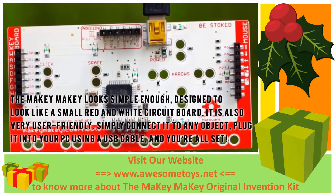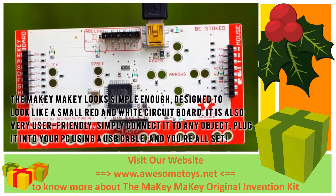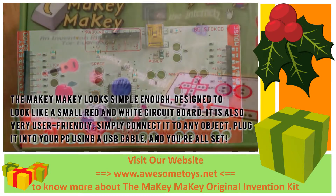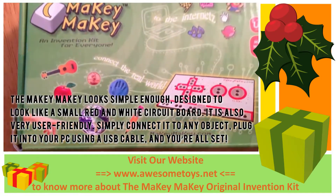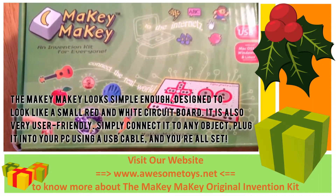The Makey Makey looks simple enough, designed to look like a small red and white circuit board. It is also very user friendly. Simply connect it to any object, plug it into your PC using a USB cable, and you're all set.